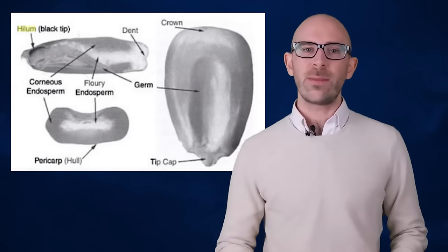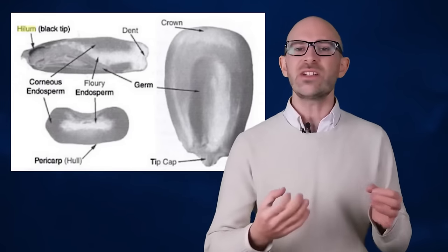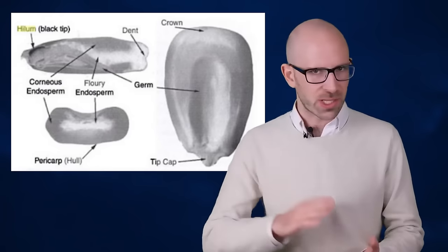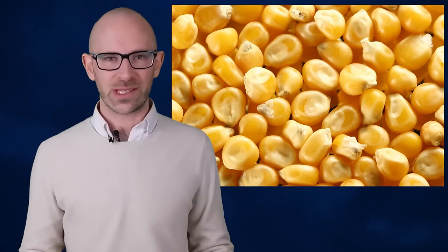The staple ingredient for both corn and tortilla chips is, of course, corn. An ear of corn is made up of individual rows of kernels, and each kernel is attached to the cob via the tip cap, located at the very bottom of the kernel. Strip away the tip cap and the hilum is revealed. The hilum is what seals the base of each kernel and draws in water and other nutrients needed during the growth process.